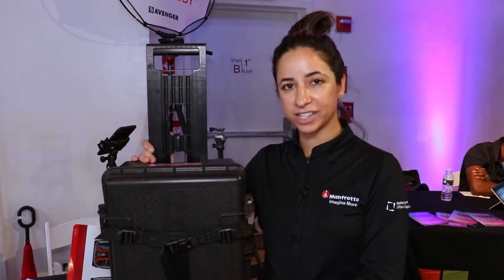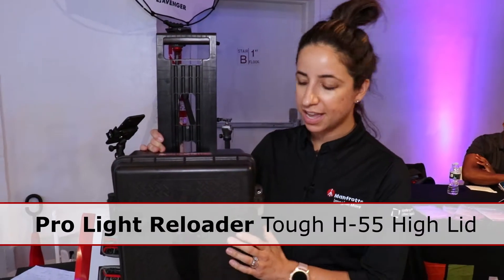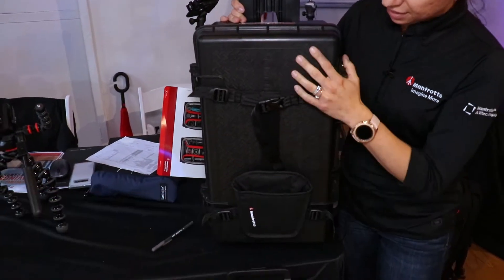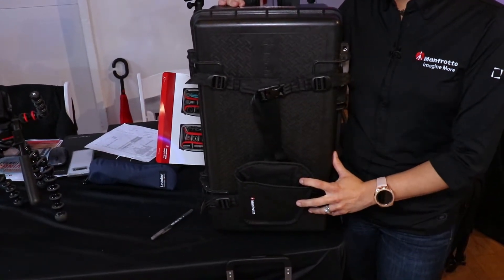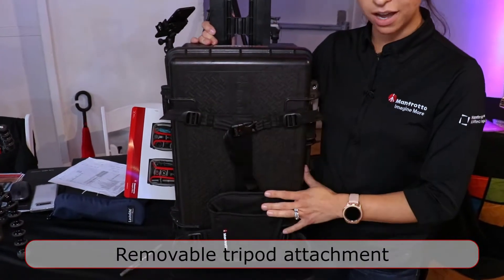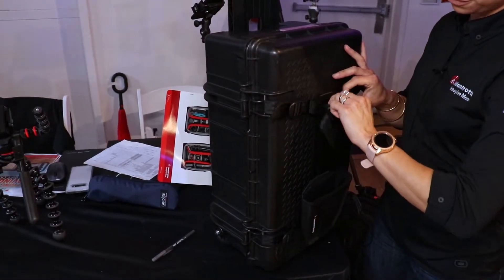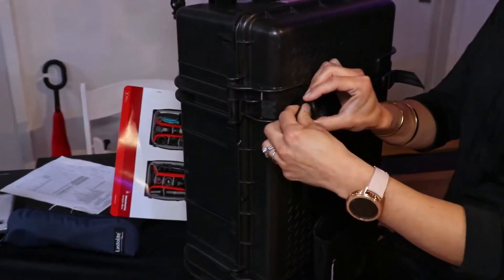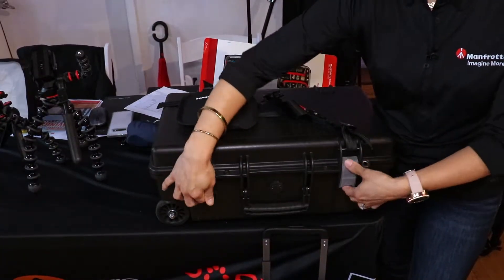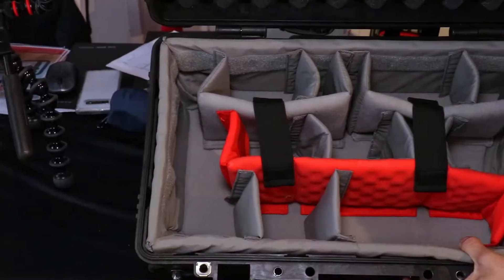The Manfrotto Reloader collection also features two hard cases: a low lid and a high lid. This here is the high lid and it is a tough case — a first for Manfrotto. The first thing you'll notice is that it has an attachment for a tripod and you can easily tie that to the front of the case by the pins on each side. The buckles are removable and very easy to use. The roller features a security lock with plenty of space for any photo or video gear.